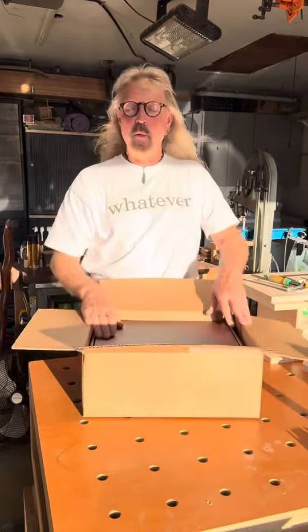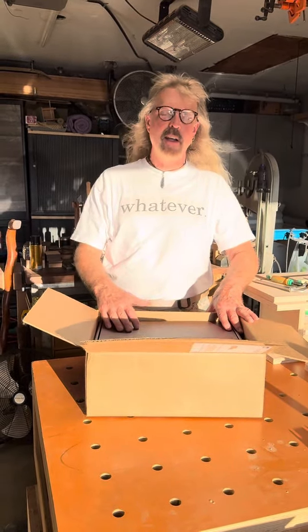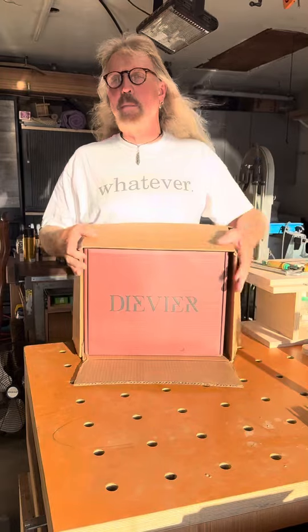They're in Ember — Ember, I think that's like embers from a fire. I think it's kind of gonna be a reddish color, and it is a reddish color. So they put the box in a box — thank you very much.